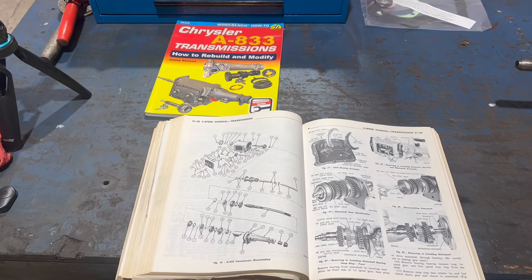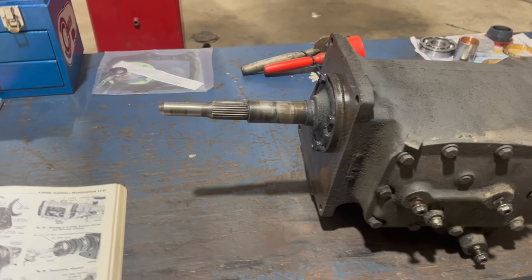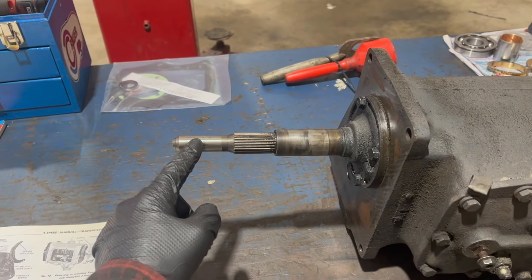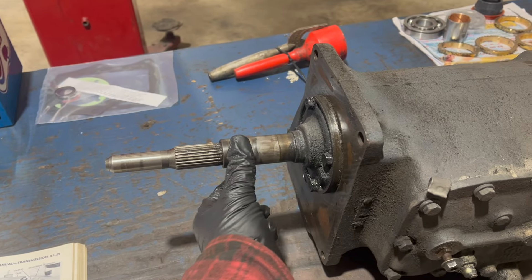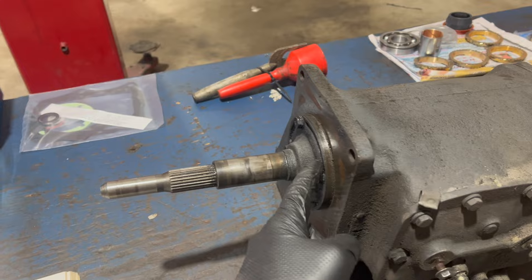I also watched some videos, so I guess I'm YouTube certified. Before we dive in, let's cover some of the basic components. Starting at the front, the input shaft. This rides in the input shaft bearing in the back of the crankshaft. These splines are what your clutch disc rides on. This is what your throw-out bearing rides on, and this is called the input bearing retainer.